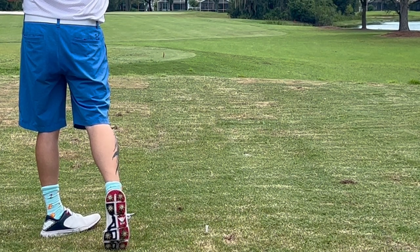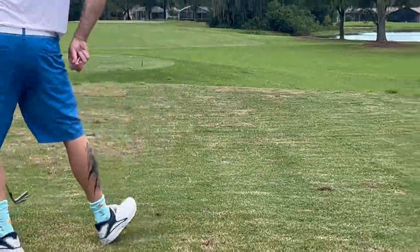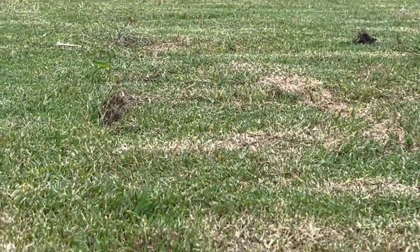That's got draw spin on it, so that one should be fine. Good ball. Starting a YouTube channel takes a lot of guts because you're going to get a lot of trolls and haters, especially when you're doing a golf channel and you're not a very good golfer.